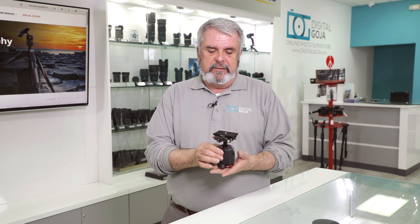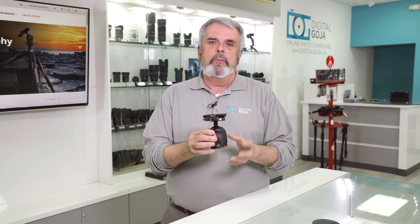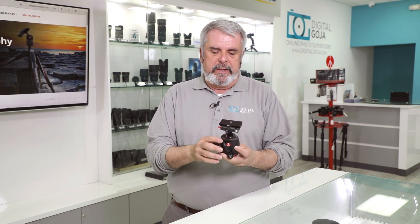Here we have the newest in the lineup from Manfrotto in their professional ball heads — the MHX Pro with the BHQ-6 quick-release plate. This is a magnesium alloy beauty. Notice that it has their newest design which accents that Italian engineering. It just looks fantastic, especially with the red and black accents.